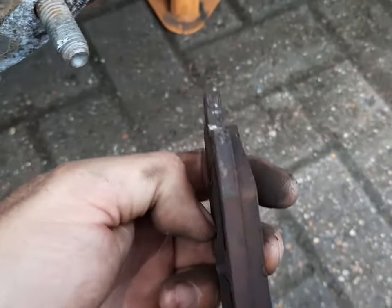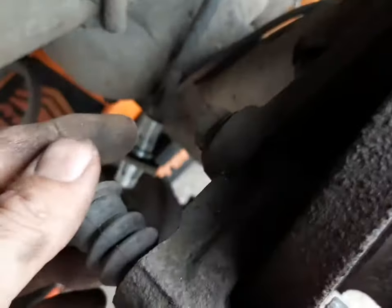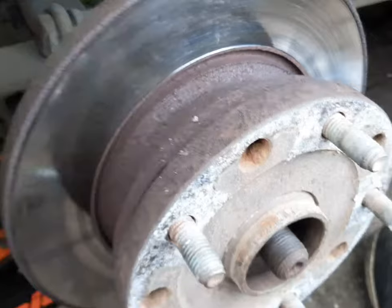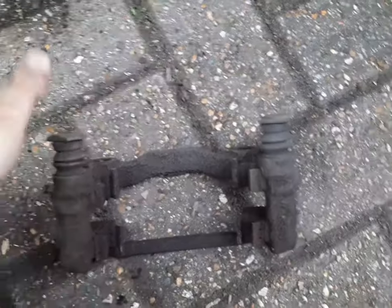These ones still have a lot of meat left on them — there's quite a bit left on there really. Then you've got to take the actual caliper cradle off, which is going to be these two bolts here, which are 15mm — one at the top, one at the bottom. That's going to come off, and then you're going to be left with this. Here is the actual carrier. Now these bits should move up and down like this, but these two are actually seized in there.